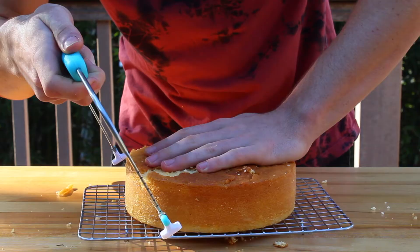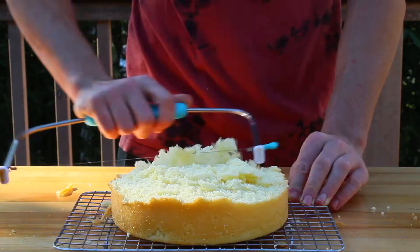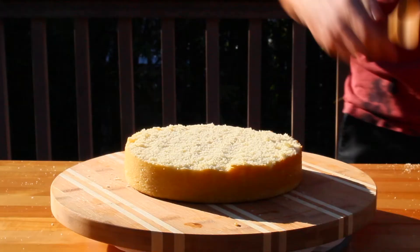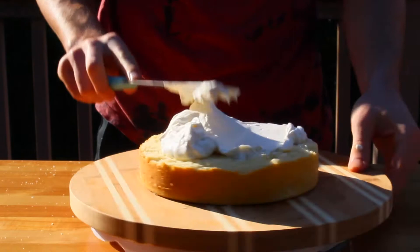So moving on, grab one of the cake layers, and then using a cake cutter, cut the upper layer of the cake off. Then repeat this step for the other cake layer as well. The cake layer might be a little bit uneven, but that's totally fine, because you can fix it by shaving it down using the cake cutter or a knife, whichever one's easier. Now once the cake layers are nice and flat, place about 3 cups of frosting on top of one of the layers and spread it until it forms a somewhat even layer. It's totally fine if some of the frosting falls off to the sides, because we're going to cover the sides later anyway.